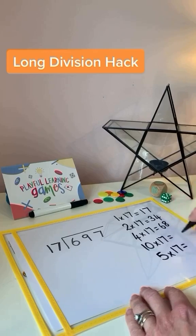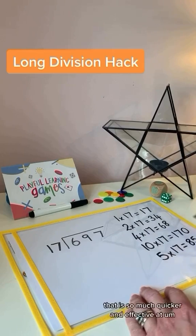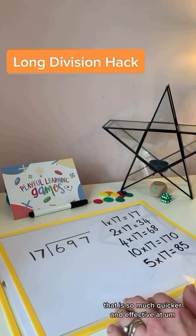So I can double my 17 to make 34, I can then double it again which gives me 68, 10 times 17 is 170, and then I can halve that — half of 100 is 50, half of 70 is 35, add them together is 85. That is so much quicker and effective for writing down the key ones that you might need to know.